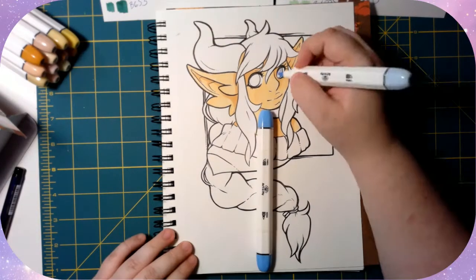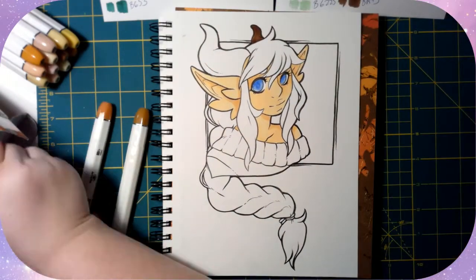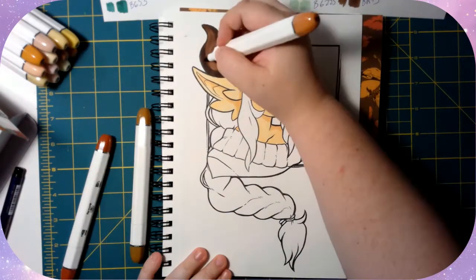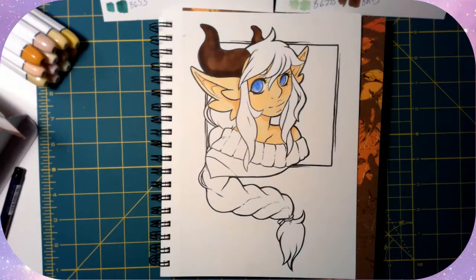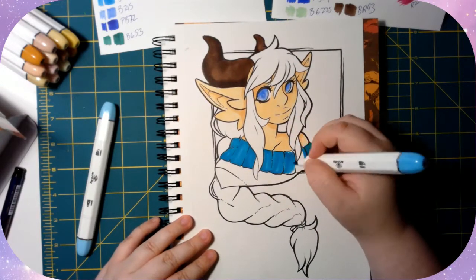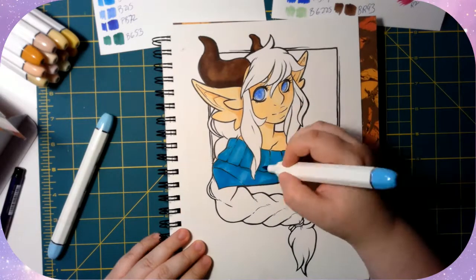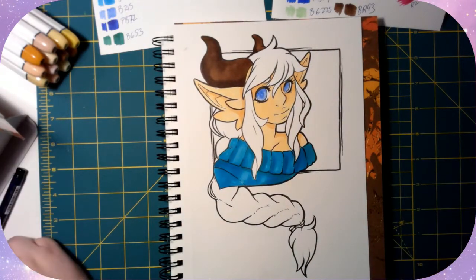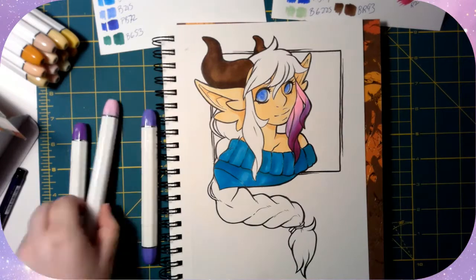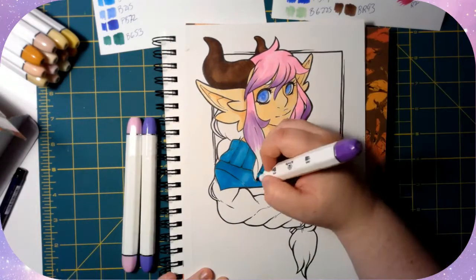I did sing high praises for these before and I will continue to, because honestly for how much these cost they are comparable to Copics. The only issue I still have is the color chart — I'd like the numbers to make more sense and for the markers to be the same colors when listed as the same colors. But the actual use of the marker is comparable to Copic. Maybe I'll do a Copic versus Art N Fly comparison. A lot of people like Ohuhu markers, but I haven't tried them because I don't like bullet nibs.